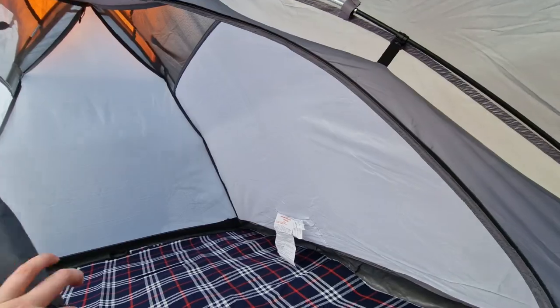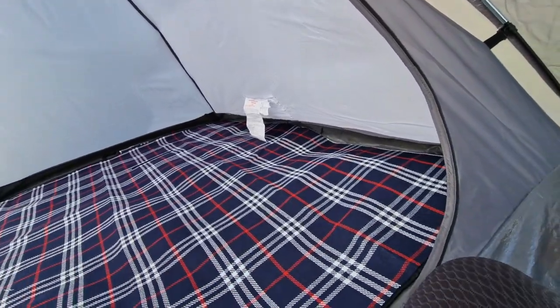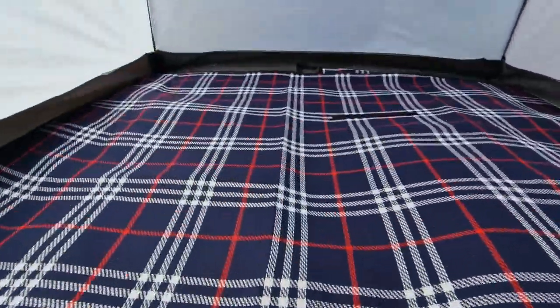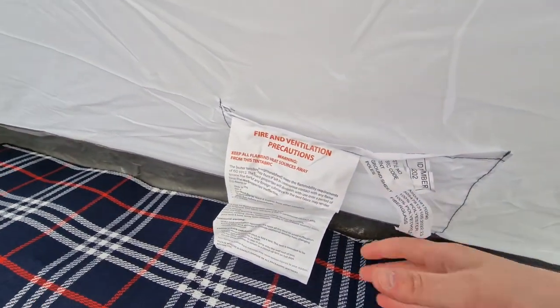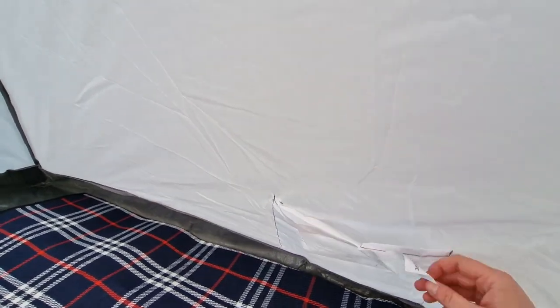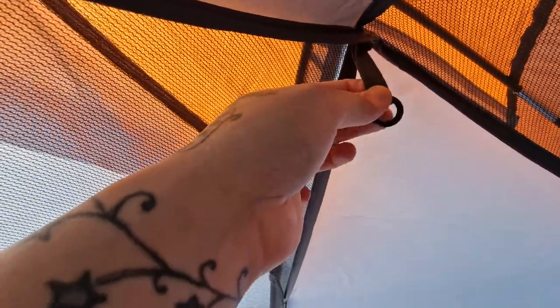Now let's have a look in the bedroom area. You've obviously got the separated mesh to protect the door — I'll just tuck that behind there. It does look quite spacious inside. You've got two storage pockets and the usual safety information: don't light fires, don't set your tent on fire. Up top there's a mesh section and a little hook to hang a light.